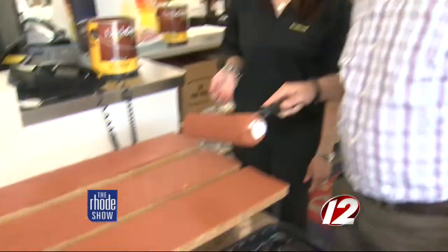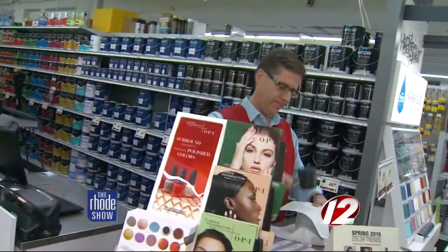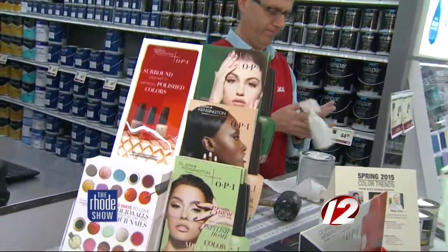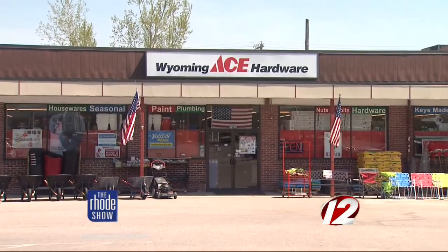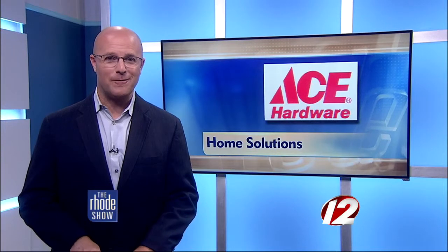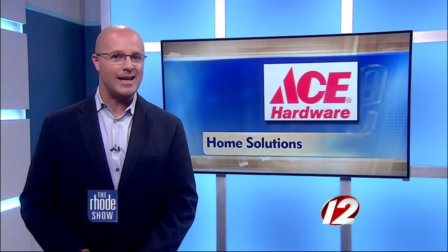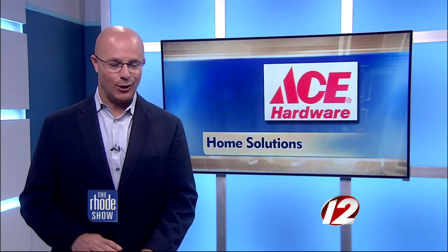And voila, we've got ourselves a new deck. Unlike the big box hardware stores, the staff at Ace Hardware knows the products and the customers. We try to create a relationship with our customers — we're not just a store where you walk in, get help, and that's it. We talk to people, we interact with them, and they enjoy coming back. We have people that come back three or four times a day. So don't be afraid to take on that project this weekend, knowing you can get what you need at Ace Hardware stores located in our area.